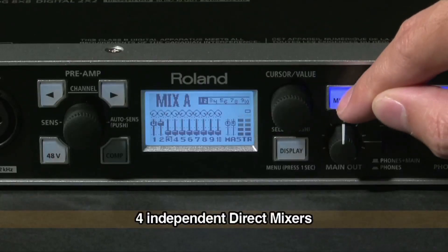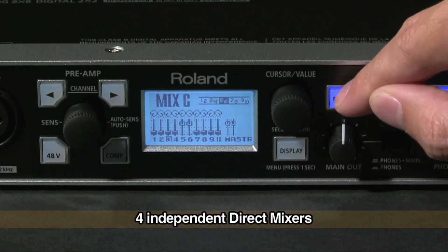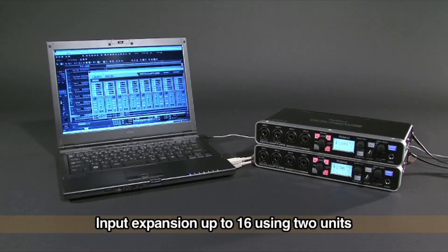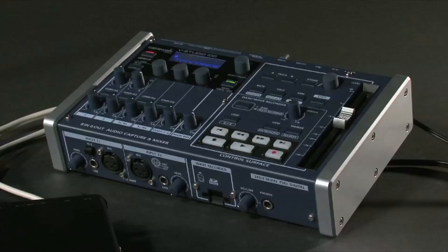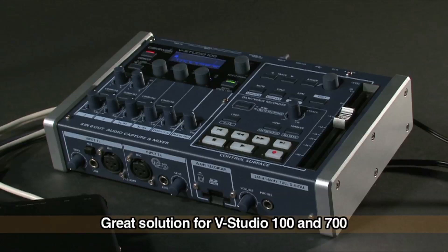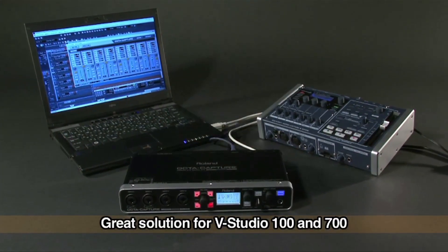OptiCapture offers four independent direct mixers for creating software-controlled monitor mixes. You can expand the number of inputs up to 16 using two units of OptiCapture. In addition, OptiCapture is a great solution for expanding the I/O capability of the VStudio 100 and VStudio 700.